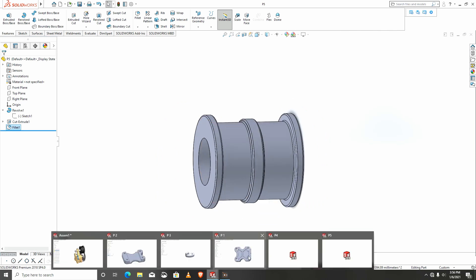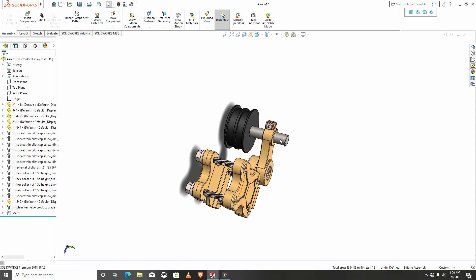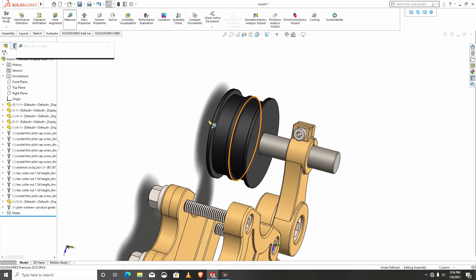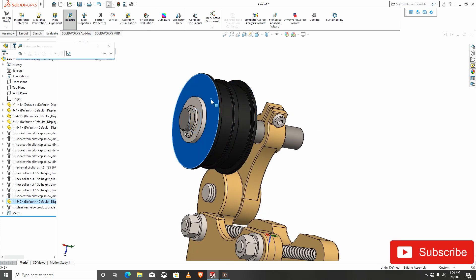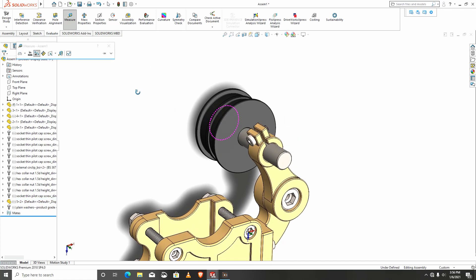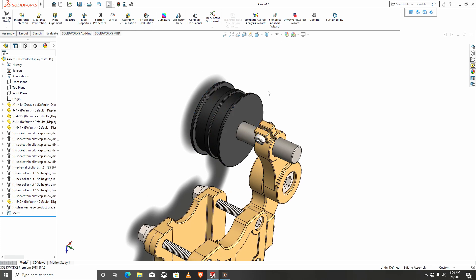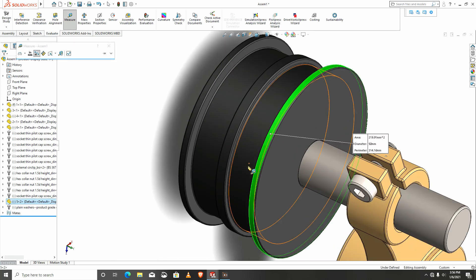We'll go to our last part, which is in here. I would like to measure it — this is just 24 and this is 15.